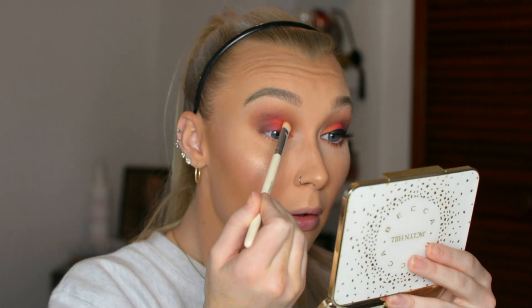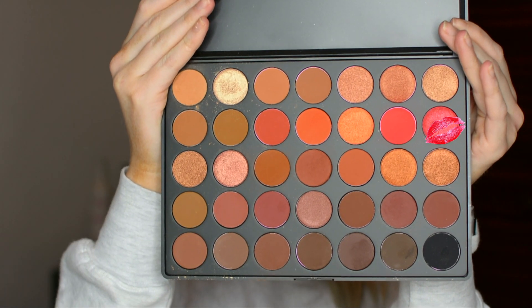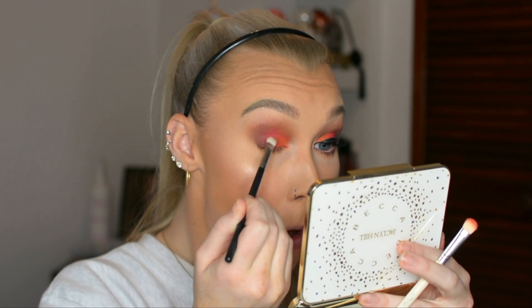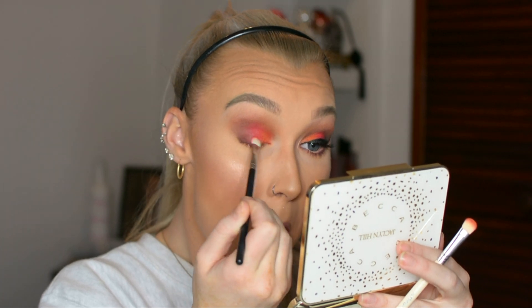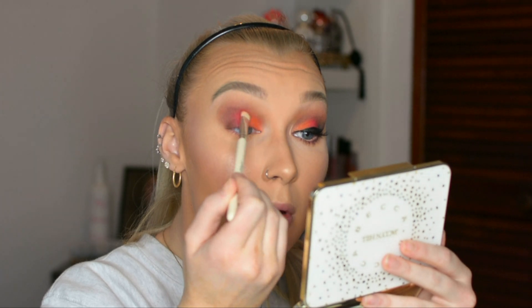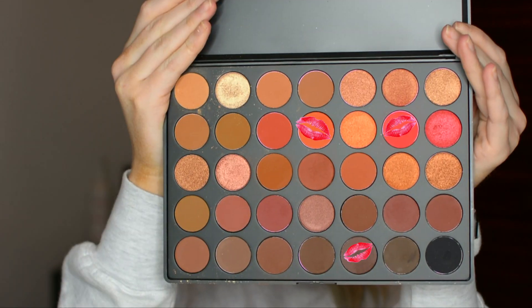Taking my time to make sure everything's blended and there are no harsh lines between any of the colors. Now going in with this bright sparkly red color because the red wasn't popping enough, using an even smaller, more precise brush to pack that red exactly where I wanted it. Then doing the same thing with a sparkly orange color, before going back in with my original fluffy brush to blend everything together and make sure it's nice and seamless.